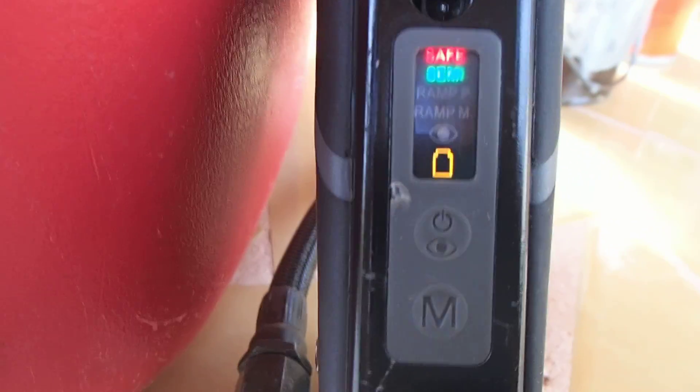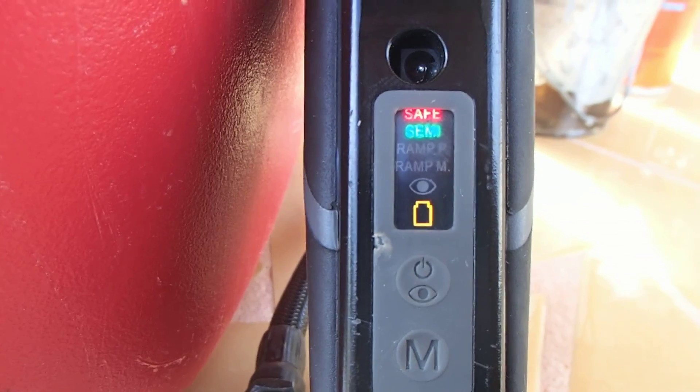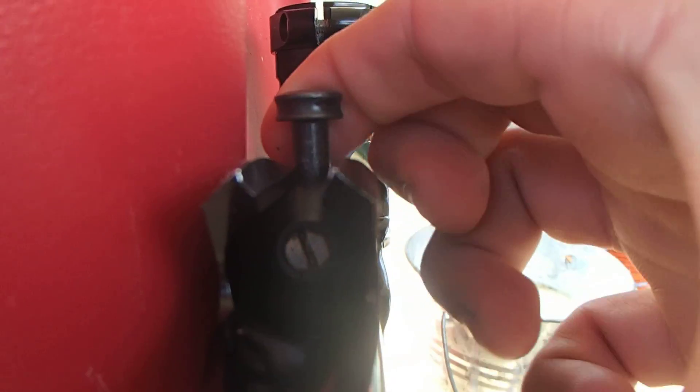With the eyes on, just to demonstrate — we are going to pull the bolt back, and since we are on semi, we pull the trigger and the bolt goes forward.